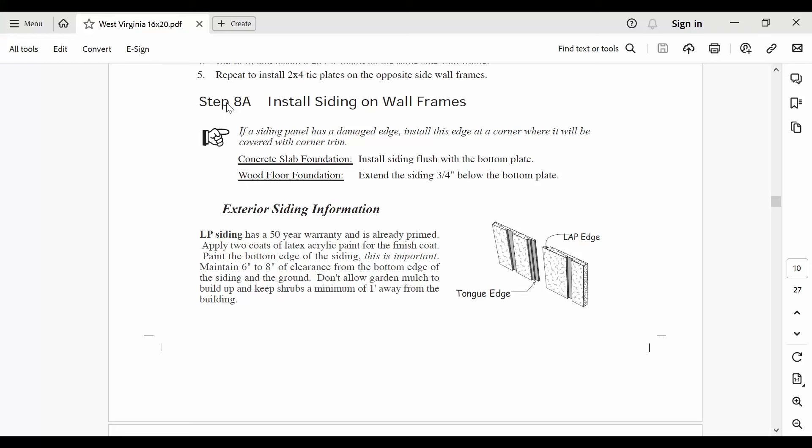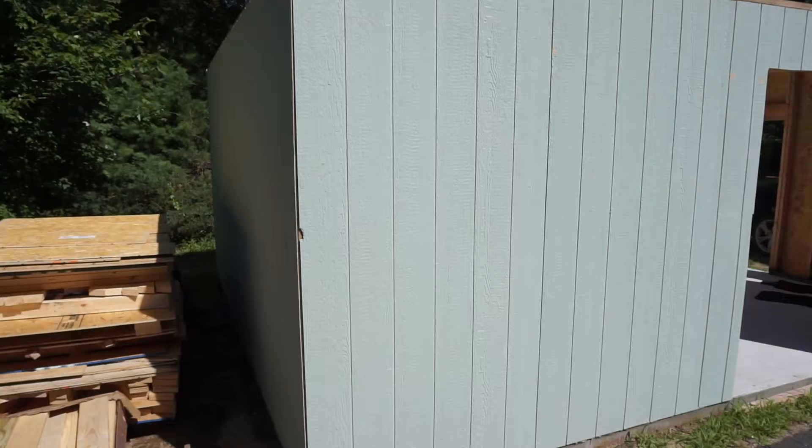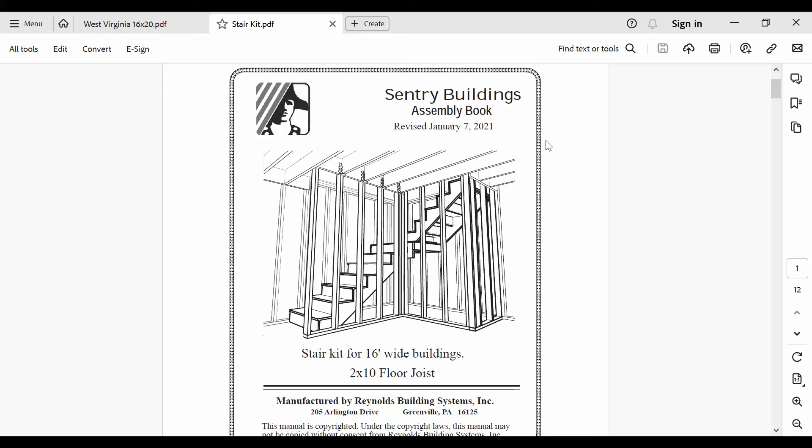Installing the LP siding in steps 8a and 8b is pretty self-explanatory. There's nothing complicated about it — just measure twice, cut once, and make sure everything is nice and plumb. We painted our siding right away to make sure it wouldn't be ruined by the rain. We also sealed whatever gap we had between the foundation and the siding with generous amounts of outdoor rated caulking.